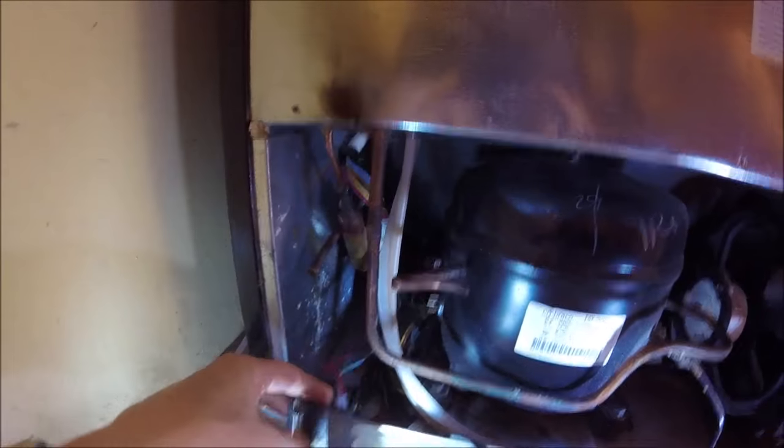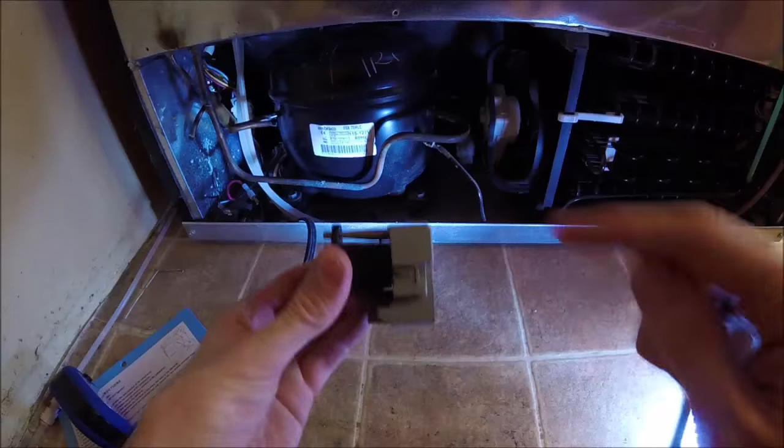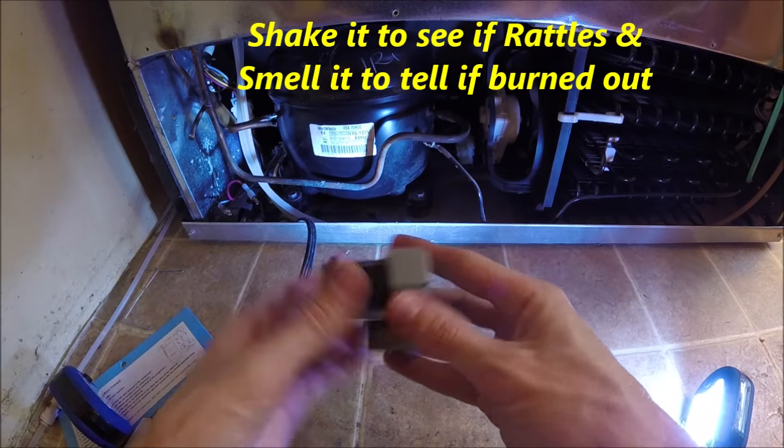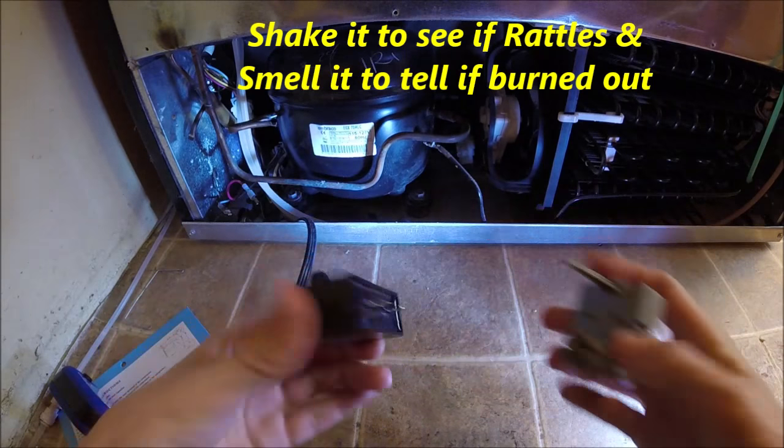It just pulls off like that, and then there are a couple of connections over here — we'll unsnap these. So here is our start relay, the silver one, and here's the capacitor. The capacitor just unsnaps like this from the start relay.